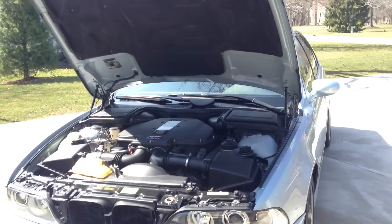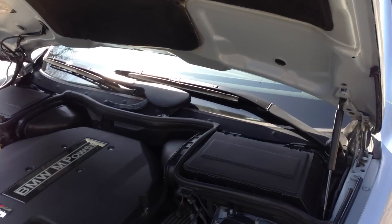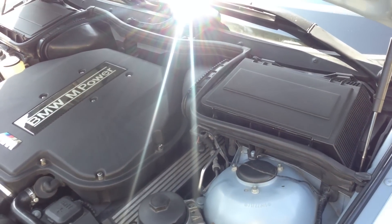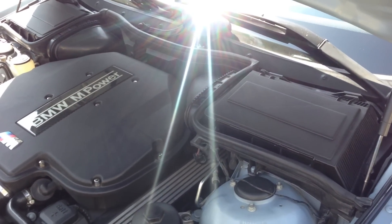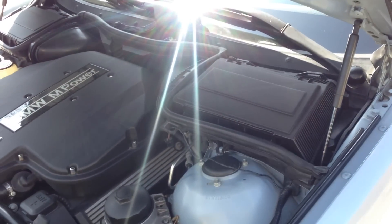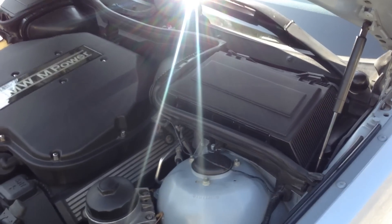Welcome back to E39Source. Today we're covering a typical E39 problem: your alarm going off at random times. You leave the car locked, nobody's around it, nobody touches it, there's no interference whatsoever, and then your alarm goes off. There are many things that could cause this issue, but let's start with an easy one.